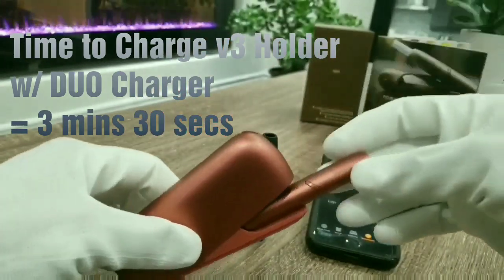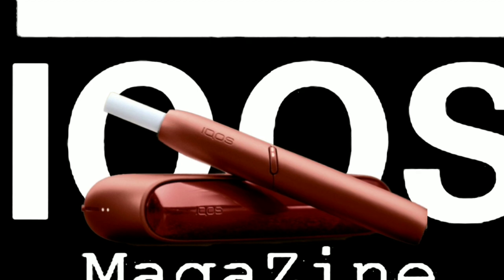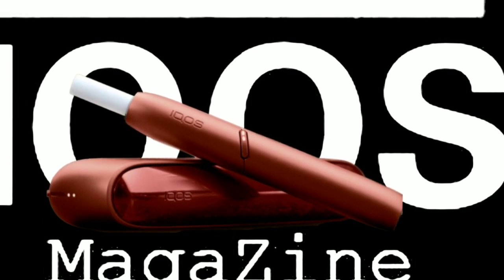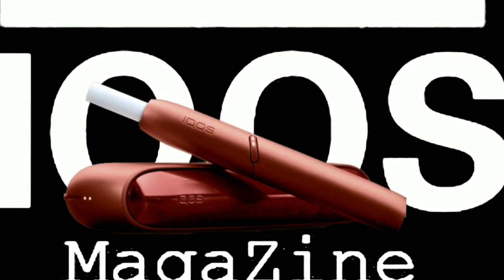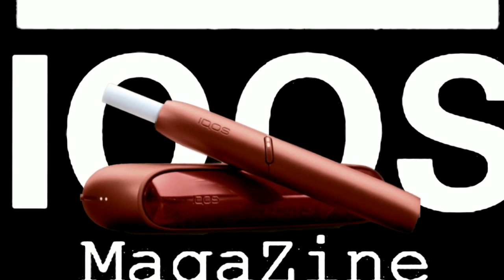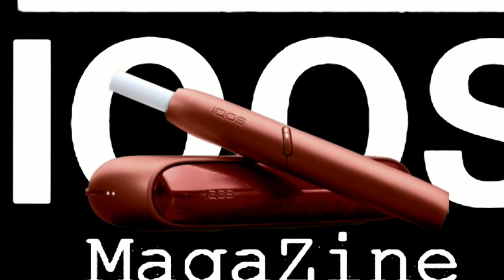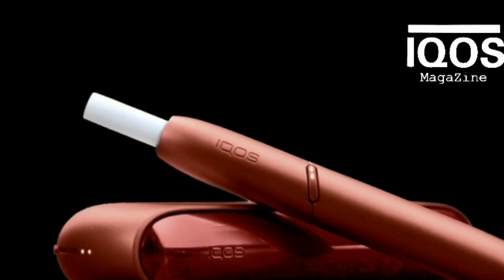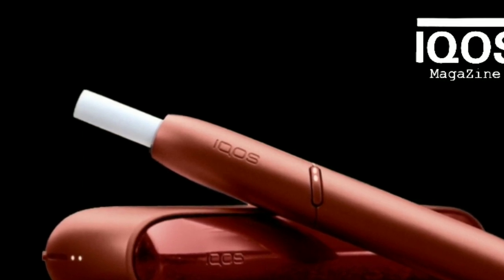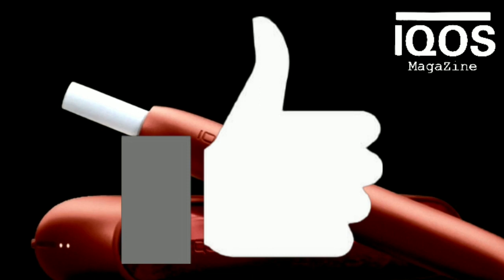From a completely dead holder, it takes less than a minute to get a charge strong enough for one heat — for that I give it 10 out of 10. The time to get a charge strong enough for two heat sessions simultaneously takes over 4 minutes — for that I give it 5 out of 10. Did the DUO charger improve the functionality of the 3 holder? I'm going to go with no, not significantly. Would I recommend the IQOS 3 DUO? Absolutely — having two heat sessions in a row is exactly what I was looking for. Hope you subscribe and share with your friends — till next time, see ya.